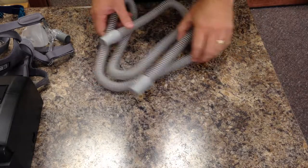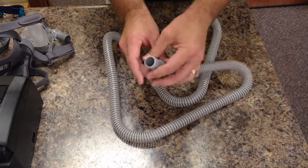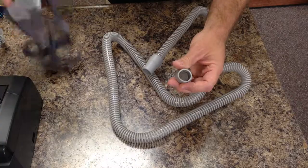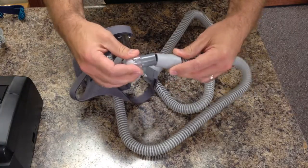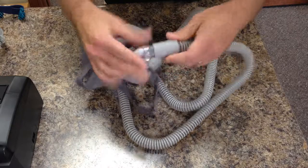When attaching your machine hose to your mask, with a new hose and your mask, just kind of push it on.